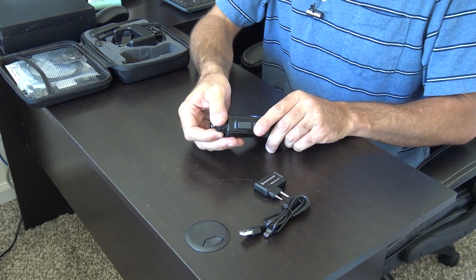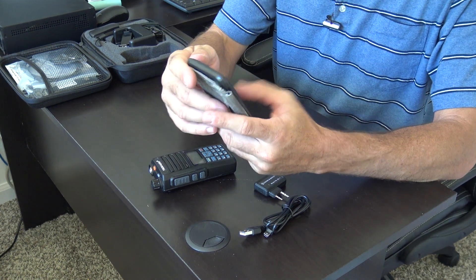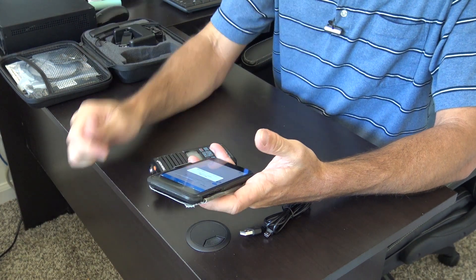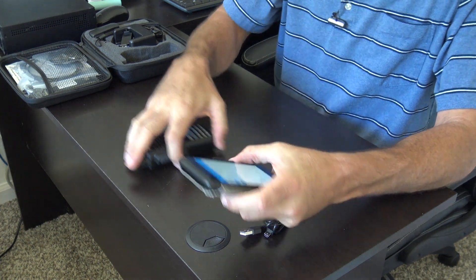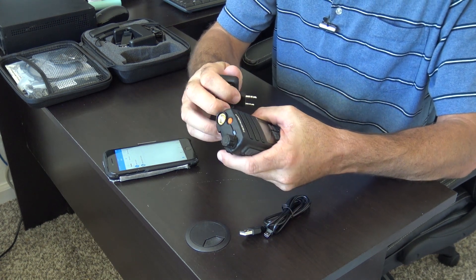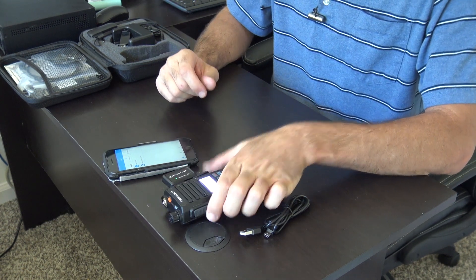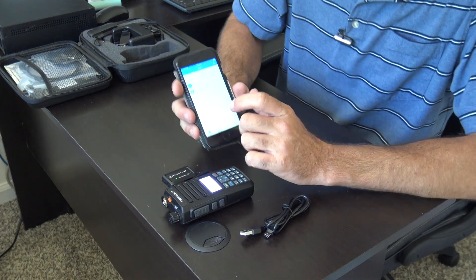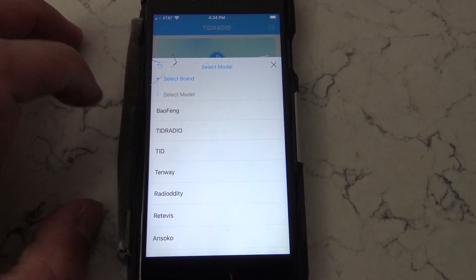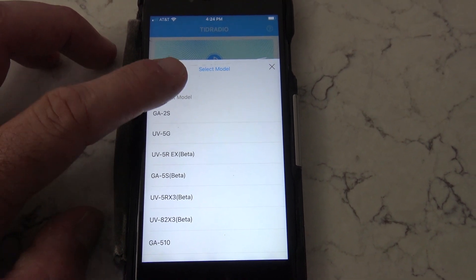Here's what you're going to do. Take the app — which I already have downloaded — it's called OD Master, free to download. I put in an unused email and a birthday. First, take the programmer, turn it on, and pop it into the speaker mic port on the side of the radio. Put the radio on. When you go into the app, you're going to select your radio — go to Program and select the model. This model is the TID TDH6, and you can see it's got all their models listed.